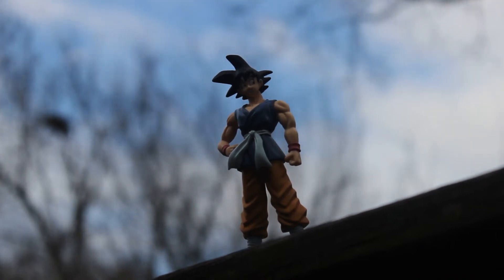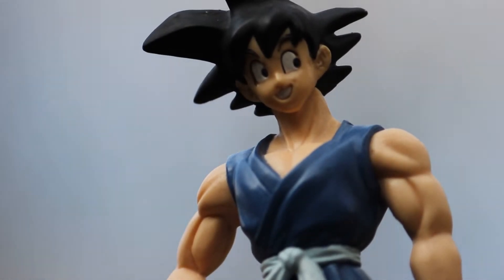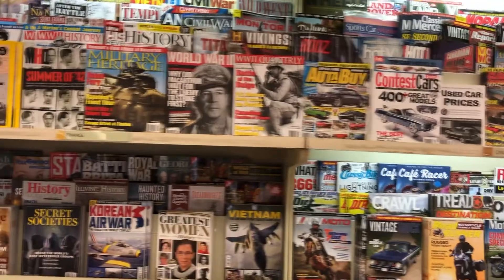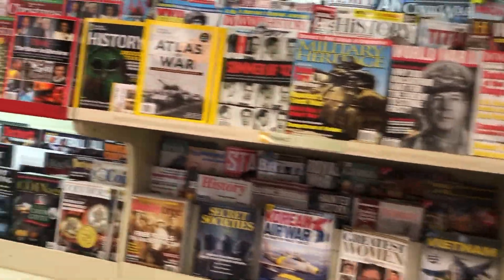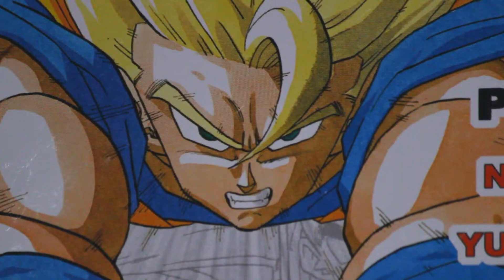Spring 2003. I am deep into the Dragon Ball fandom, always needing to scratch that DBZ itch. One day, I wander into my local Books-A-Million. On the magazine shelf, I discover a periodical entitled Shonen Jump, with a picture of Goku flying right towards me.